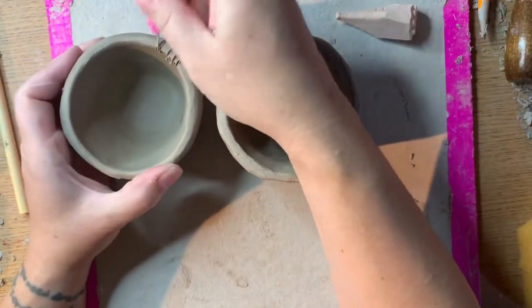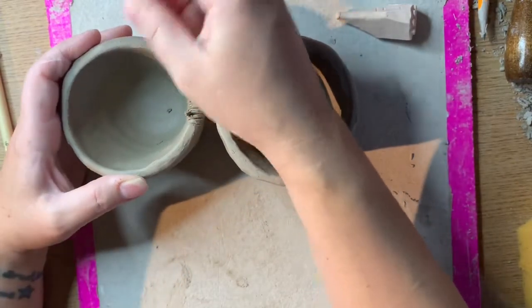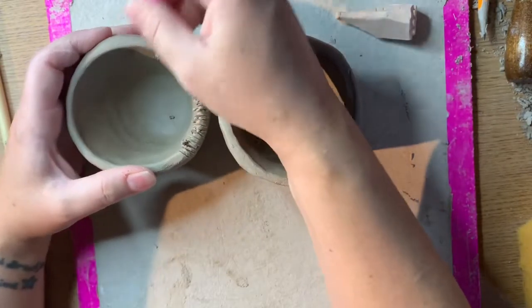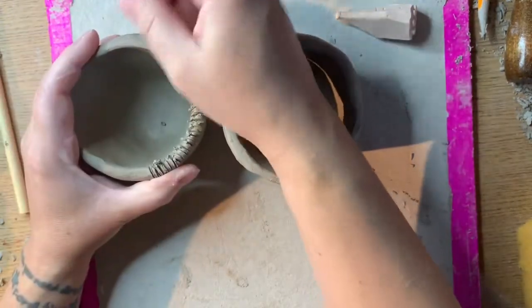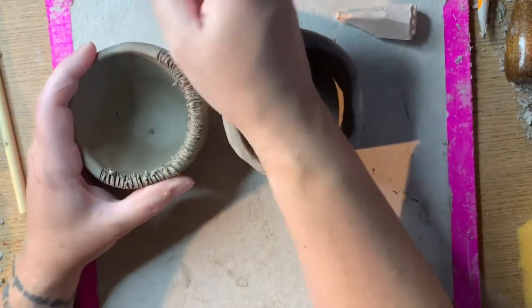The first thing you need to do is make sure that they fit together the way that you want them arranged. The next thing you need to do is score them really, really well. When you slip and score leather hard clay you need to make sure that your score marks are really close together and really deep.